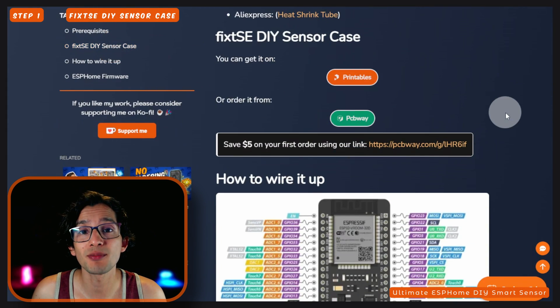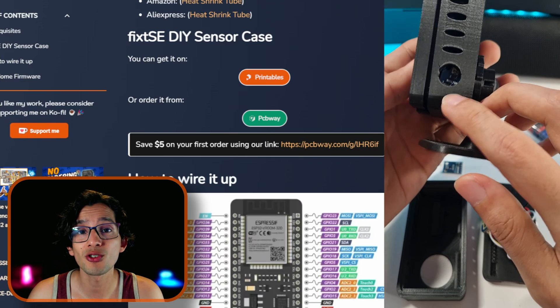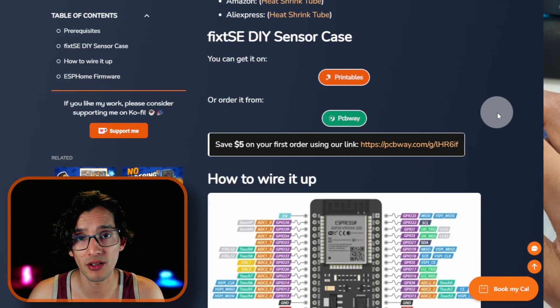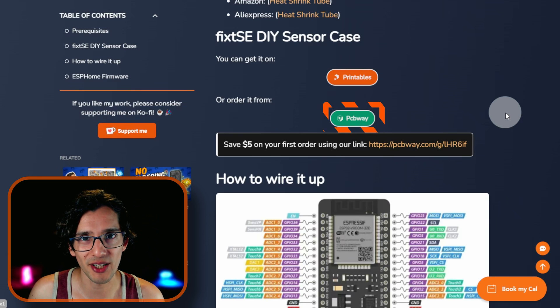For this project I had to make some adjustments to the case. I added two bigger cutouts to the case to allow the sensors to capture more information from their environment. You can get the new version on Printables or you can order it from our sponsor, PCBWay.